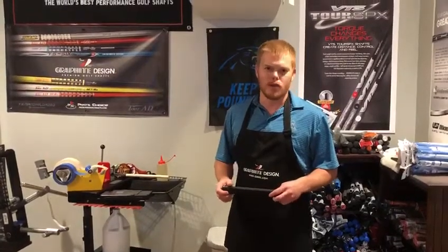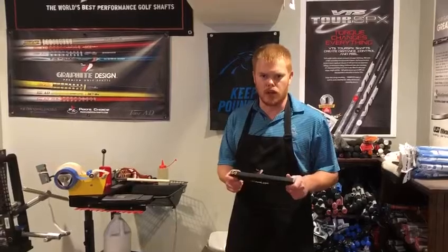Hey guys, Will Peoples, Peoples Golf. We're going to show you today how to properly install your new Sense Grip.